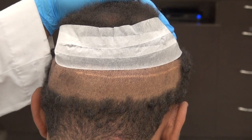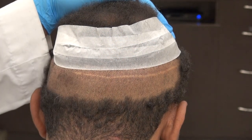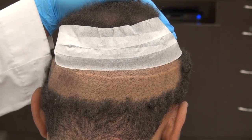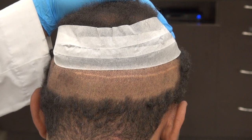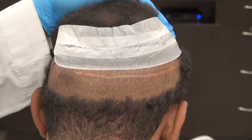But the downside of FUT is that it's a little more invasive because we have to cut out the strip and stitch it. You have a linear scar for life, but if you leave your hair long, no one sees it. It's also a little more painful than FUE, though both are minimal — that's why we do it as an outpatient procedure.